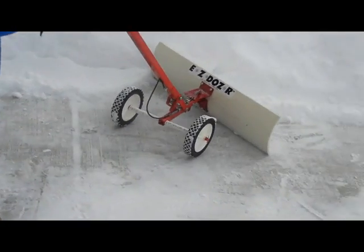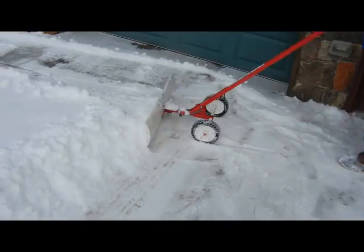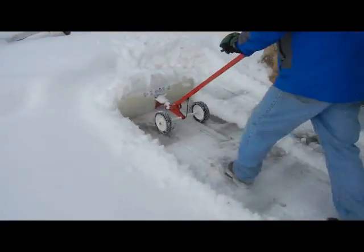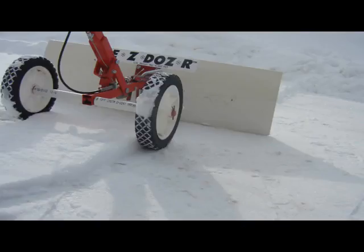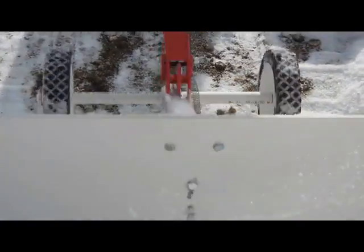Make on-the-fly adjustments to the angle. Pivoting blade moves left, right, or straight. Wheels and adjustable handle raise the blade to pile snow high or skim off a top layer of deep snow. Gravel surface? No problem. Blade glides above the surface.